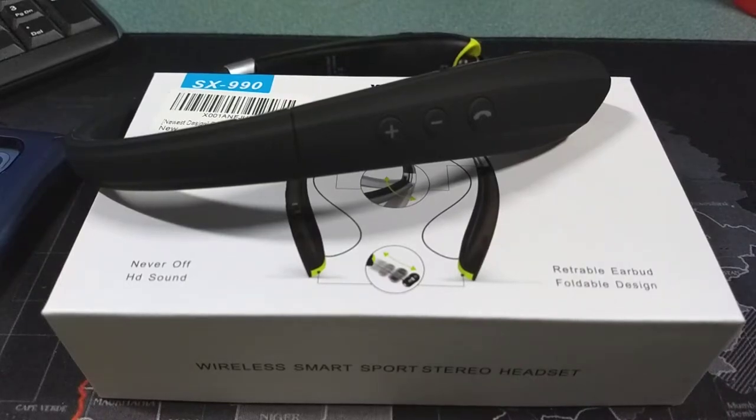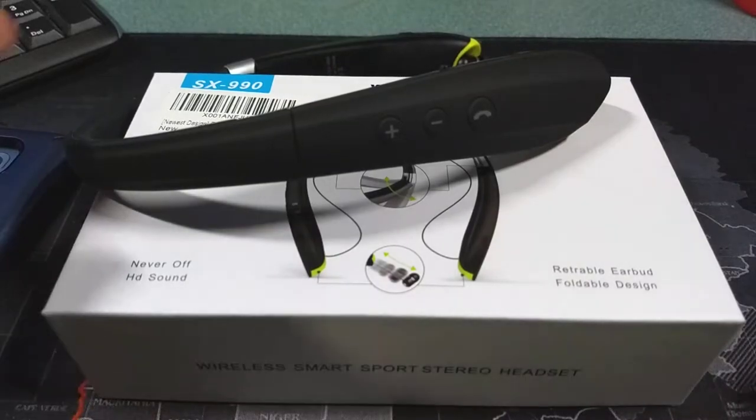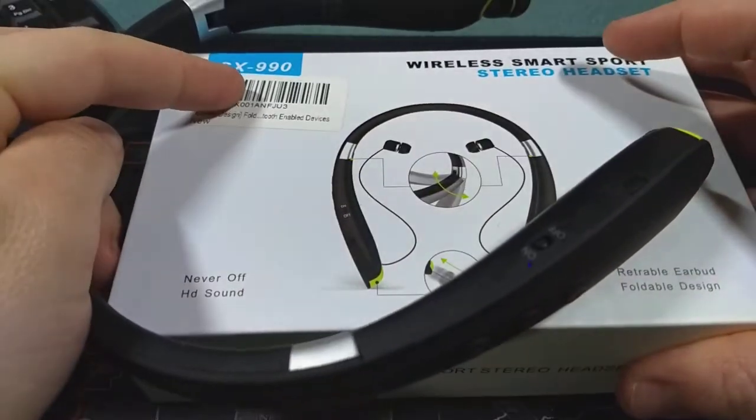Hey, what's up YouTube, Don on the Smartphone Guy, coming back at you with another video. Tonight we're going to take a look at another Bluetooth device. This is the SX990.